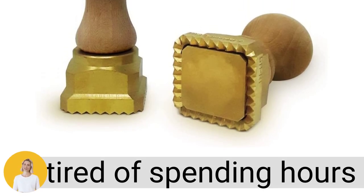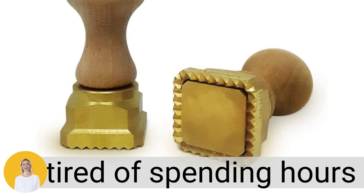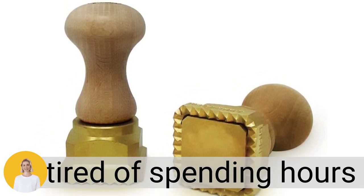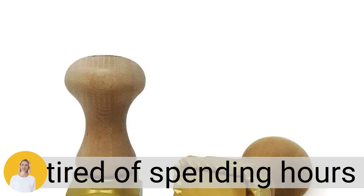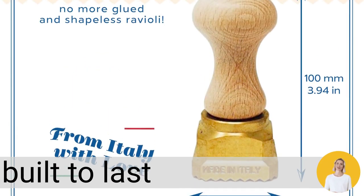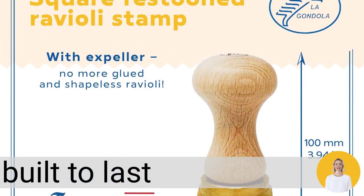Are you tired of spending hours in the kitchen trying to make perfect ravioli? Look no further — our La Gondola homemade ravioli stamp is here to save you time and effort. With just a simple press, you can cut and shape your ravioli with ease. Not only is this pasta cutter built to last with high quality materials, but it also adds a touch of elegance to your kitchen with its natural wood handle.